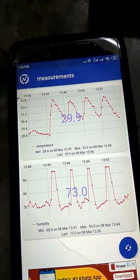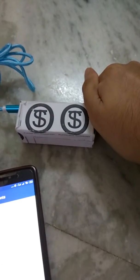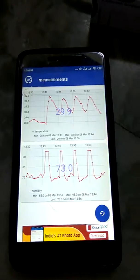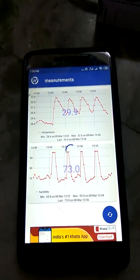If I cover the sensor with my hand, the temperature should increase as well as the humidity, because there is moisture in my hand. I'll keep it there for a few seconds as you watch.